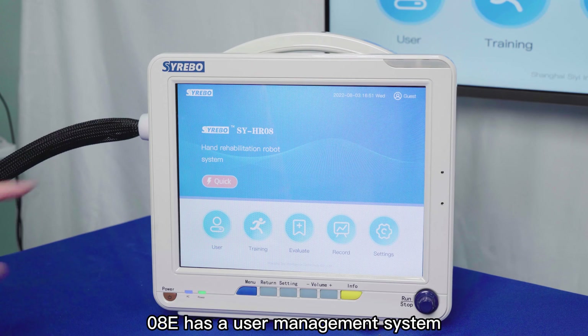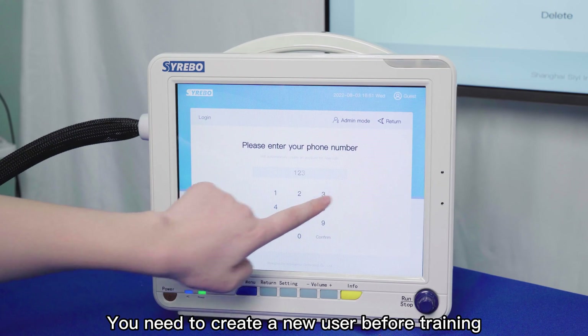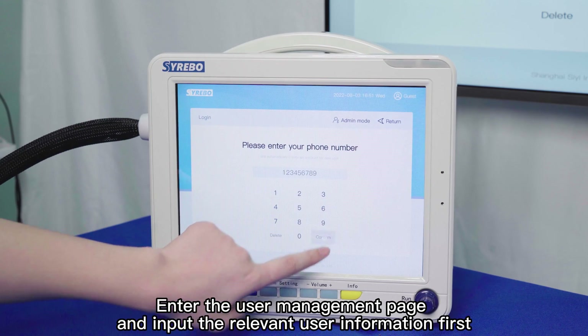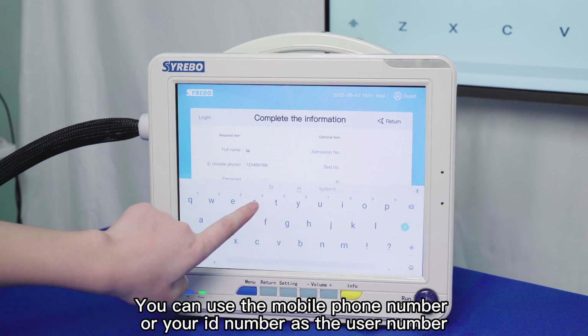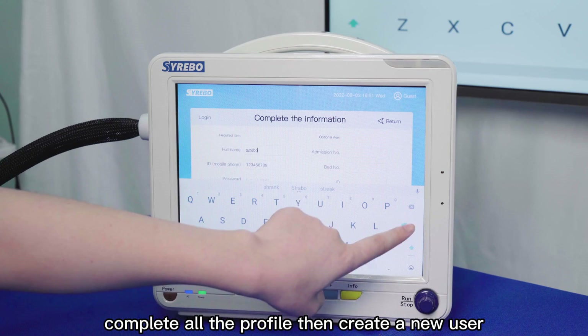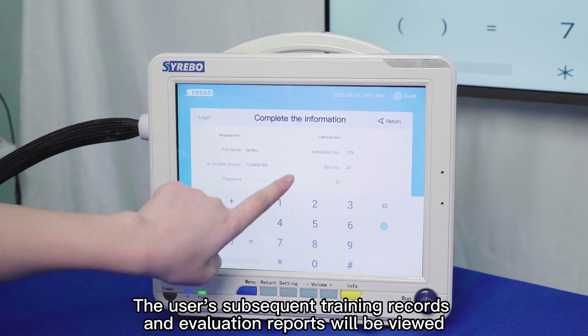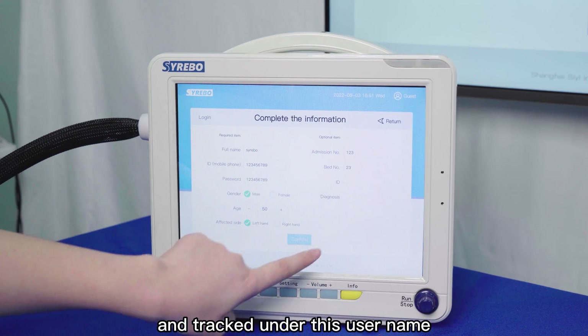OAT has a user management system. You need to create a new user before training. Enter the user management page and input the relevant user information. You can use a mobile phone number or ID number as the user number. Complete all the profile fields, then create a new user. The user's subsequent training records and evaluation reports will be viewed and tracked under this user name.